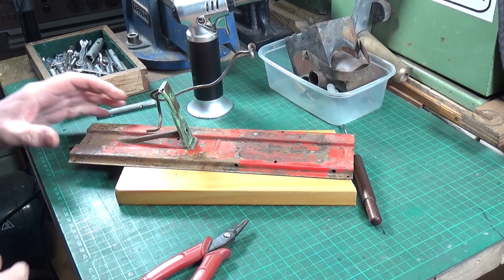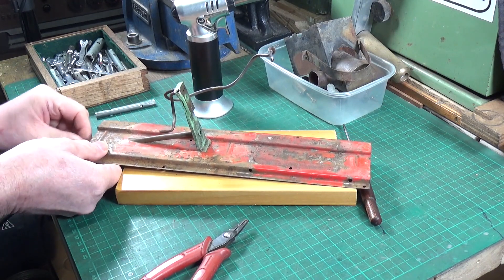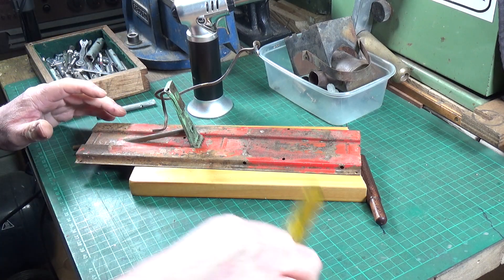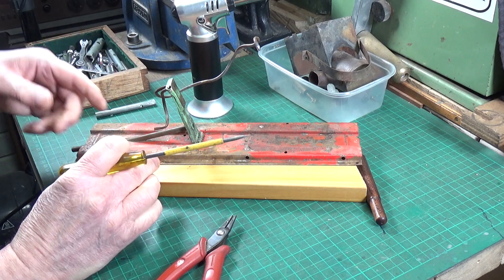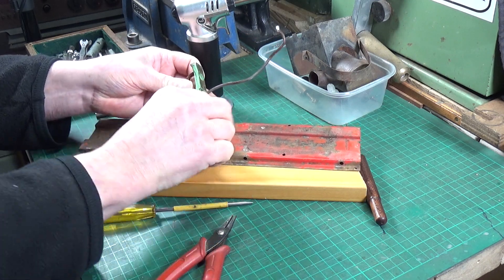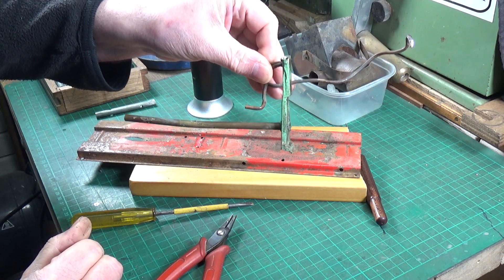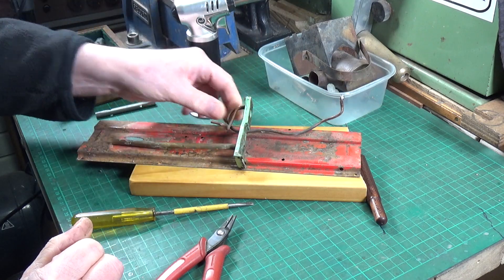I don't know whether the prop shaft tunnel is actually fixed in here or whether we can remove it, so I'll take the screws out of the bottom of the engine mount and see what happens. There is an extra pair of holes here, so it's almost like there are two positions you can mount the engine frame in, allowing you to move it backwards and forwards. You can clearly see the bend in the prop shaft tunnel there - we should straighten that out fairly easily. The engine frame is a bit grubby but in pretty good condition otherwise.